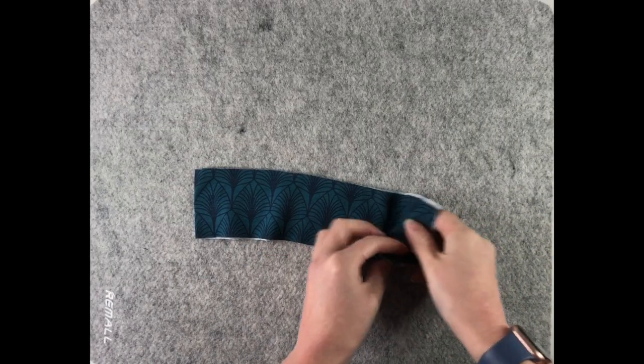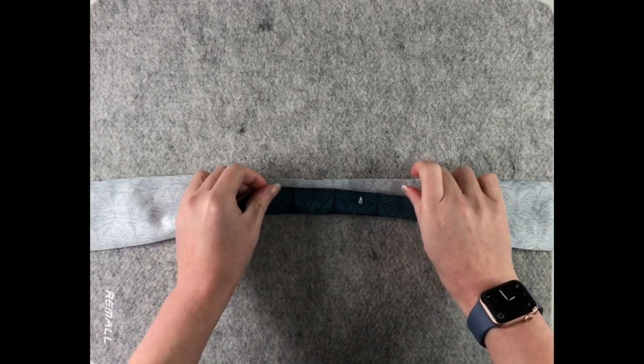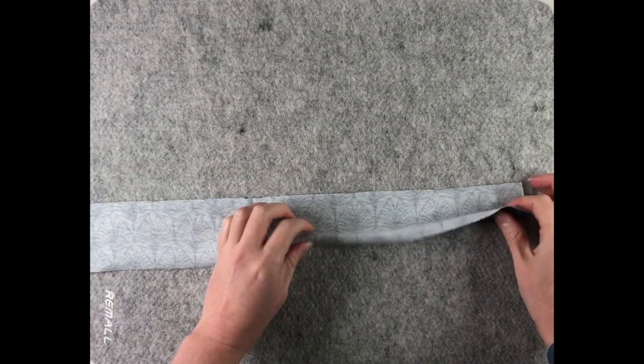I have my neckband here and the first thing to do is with the wrong side facing, fold it in half so you meet the raw edges along this long side, and give it a press.